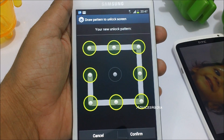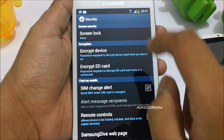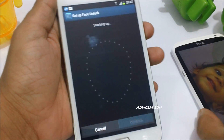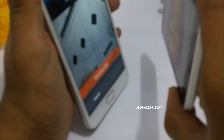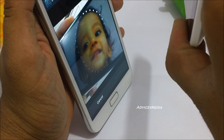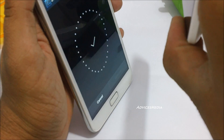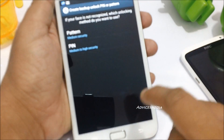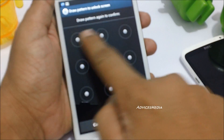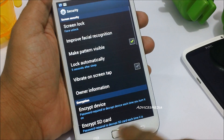The pattern has to be drawn twice to confirm — tap on Confirm. I had to redo the process once because I tapped the wrong option by mistake. After confirming twice, you're ready to go.